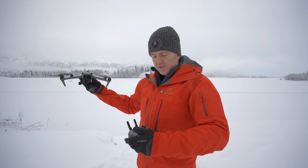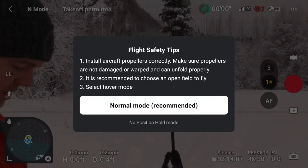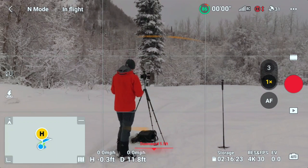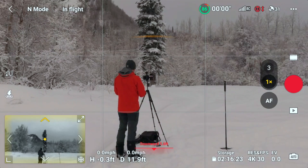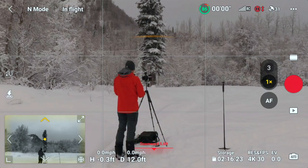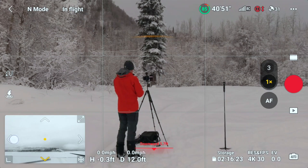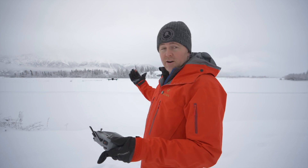You can decide if you want vision assist on right at takeoff. I only turn it off and on when I know I want it, because I don't want to accidentally forget it's off and smash the drone into the ground on landing. To enable vision assist, swipe sideways on the map icon and you can see your different angles — forward, sideways, and behind.